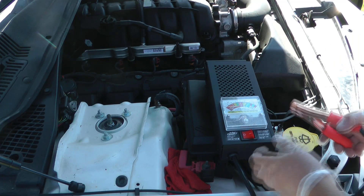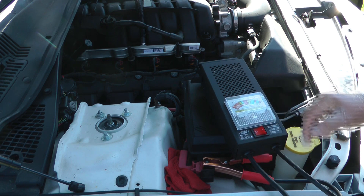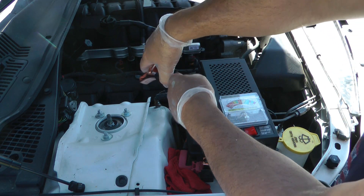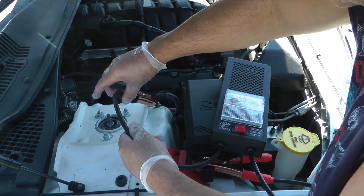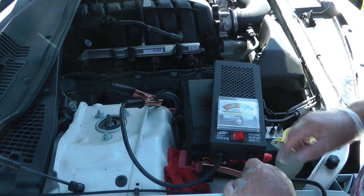For on-vehicle purposes, I would say you probably don't want to push that 200-amp mode with it connected to the car — I'm not 100% sure, but I think that's a risky proposition.